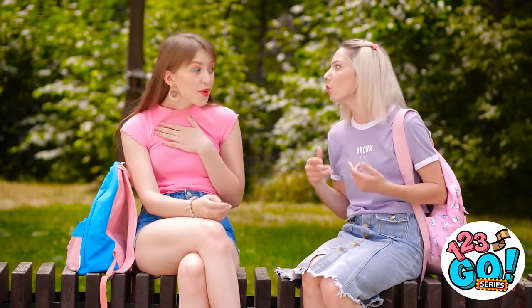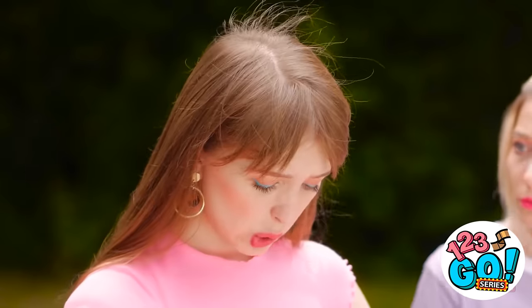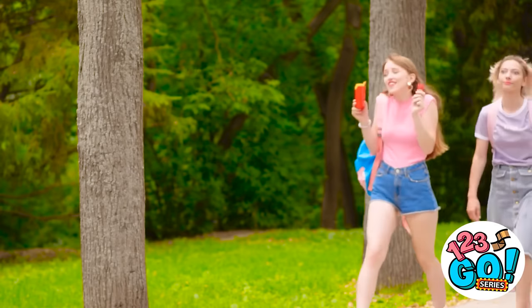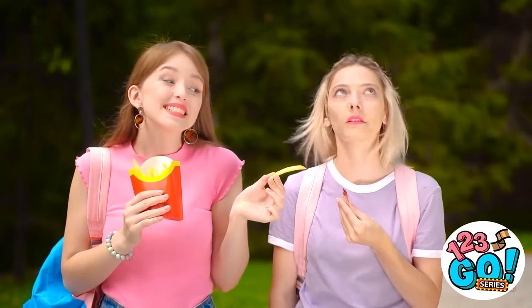A grumbling tummy can rear its head at unexpected times — like during a deep convo. And just like that, food is all you can think about. Lily, anybody home in there? I gotta get lunch in this stomach stat! Now that's more like it. But how do I dip and walk? Come on! This is hopeless! Wanna lend a hand? There you go! You mind doing the dipping? You're welcome! The things I do!